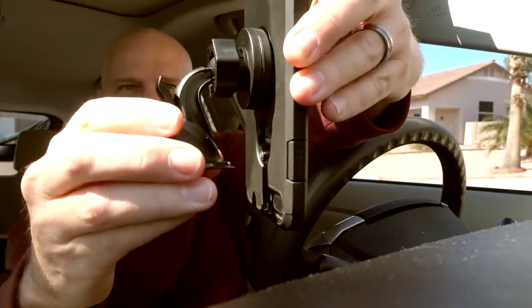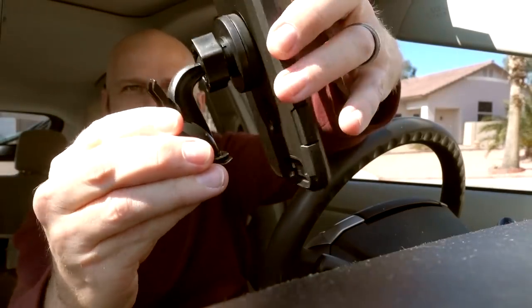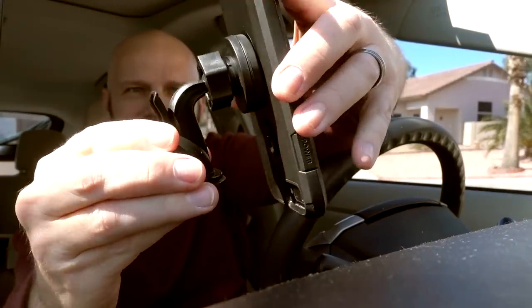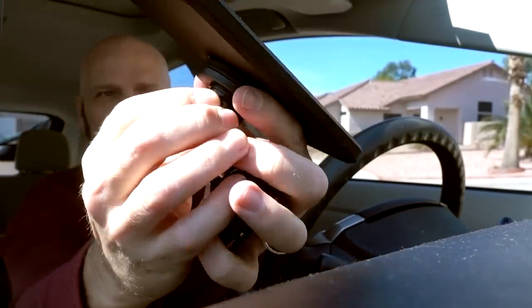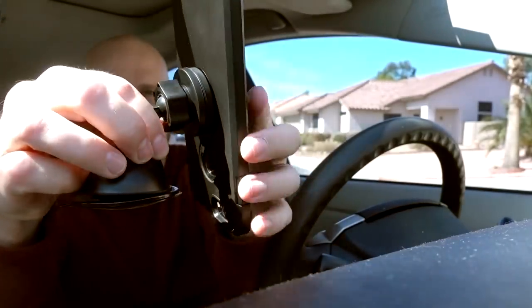All right, I've got my Handy Holder and my phone. Let's see how well they work. Well, that sticks well. It looks like I'm going to have to adjust the tension because it's not holding the phone very well. This knob right here adjusts the tension. That's doing a pretty good job.